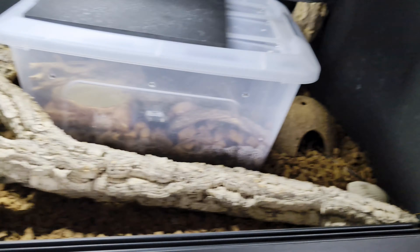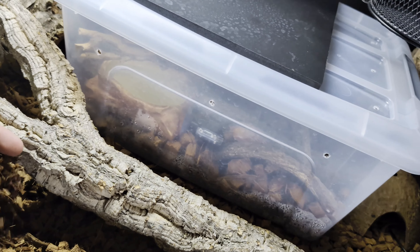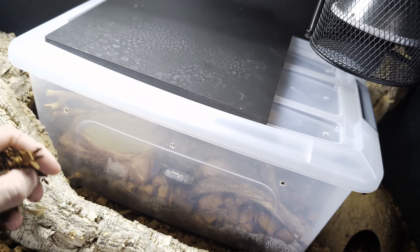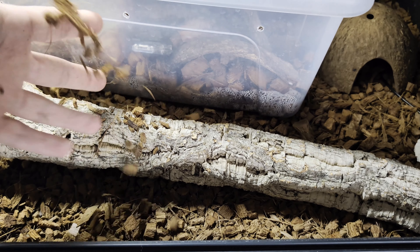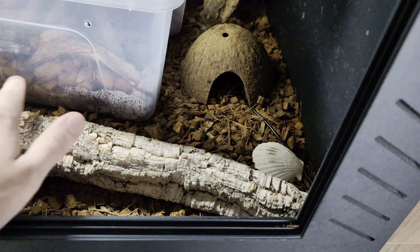Let's go straight to the negatives first, then the positives. The first negative is that with time, the substrate becomes dusty — a little more dusty over time, every single time.